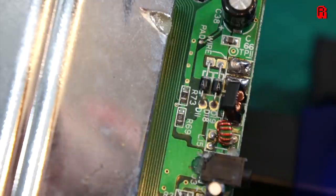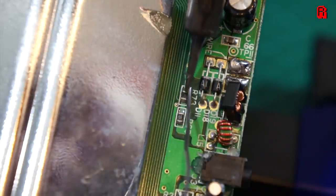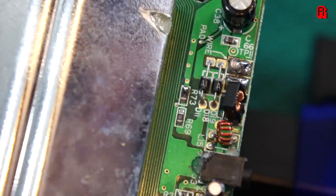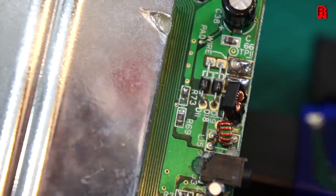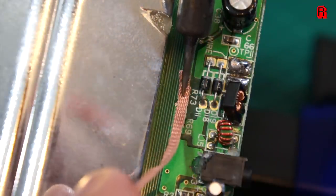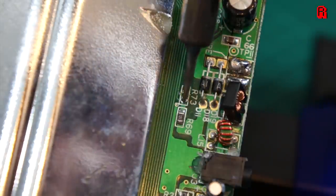Next up we had a resistor R73 to deal with. This is surface mounted and I took care of it with a little extra solder to get the heat flowing through it, and then with not too much resistance for a resistor, we got it off the board. We then gave it a clean up with some braid to leave it in a good state, and moved on to Q9, a transistor which also needed to be removed.